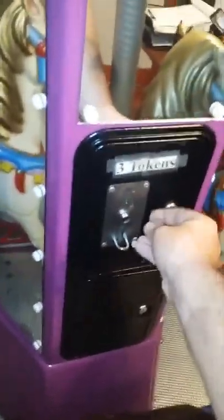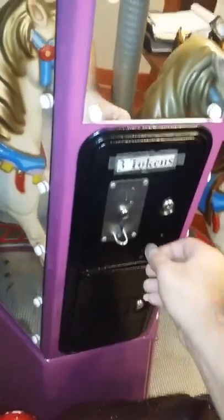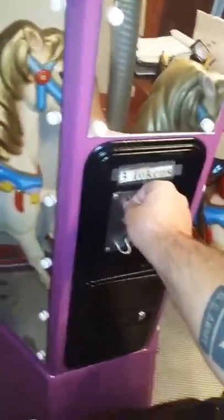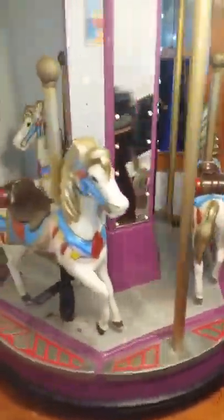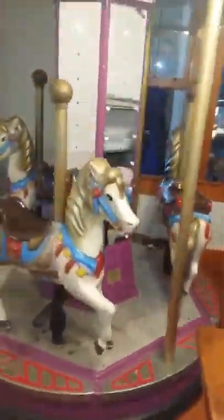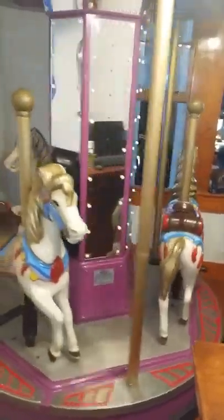Right now we have it set for three coins but it can be adjusted between one and five coins. You can hear Chuck E. Cheese's voice say 'Please insert another token' and 'Please do not leave your children unattended.' Those greetings can be adjusted or disabled completely, as well as the music and lights. The current ride time is one minute, but that could be adjusted — anywhere between 30 seconds and three minutes, whichever you like.